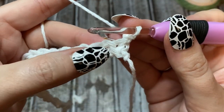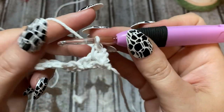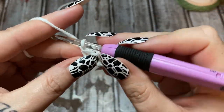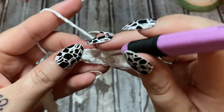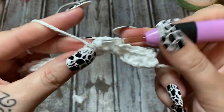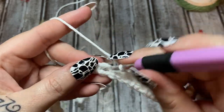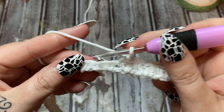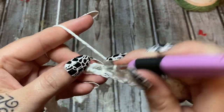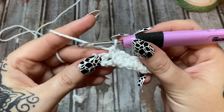After turning, you'll see the first single crochet and the chain-one space. You're going to work a single crochet into that chain-one space, chain one, skip a stitch, single crochet into the chain-one space, chain one, skip a stitch — all the way across. It's really easy but gives you a lot of texture, which is important in things like dishcloths and dish towels.